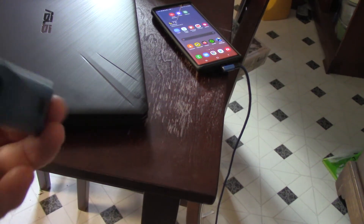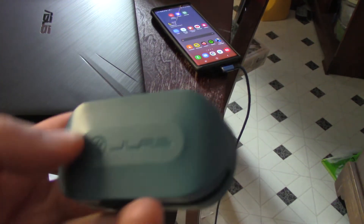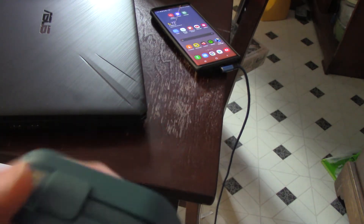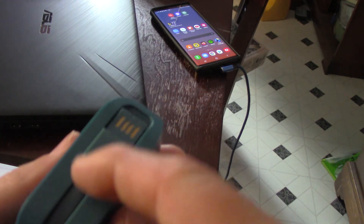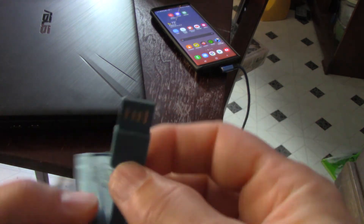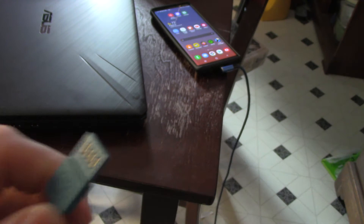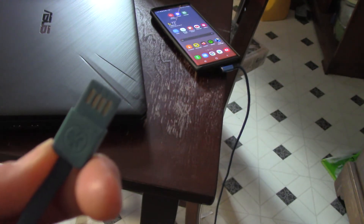Hello my friends. It looks like some people are having trouble with these J-Lab earbuds, figuring out how to plug them in. There's this little cable attached at the bottom — it just pulls out. I know it doesn't look like a regular USB, but that's exactly what it is.